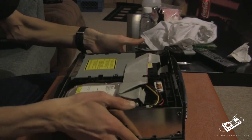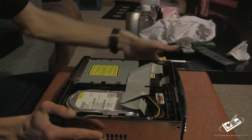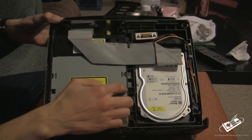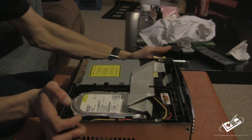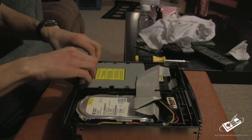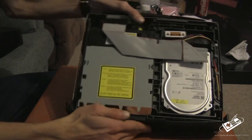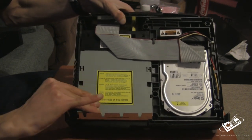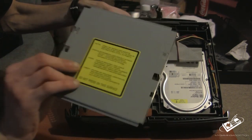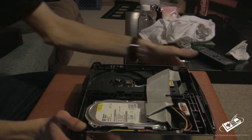After you do that and you get the top part off, you're going to remove two more screws right here and right here. Then take this piece of metal and just push it back gently. Then push this part here up a bit and just pull it up like so. Set that off to the side.